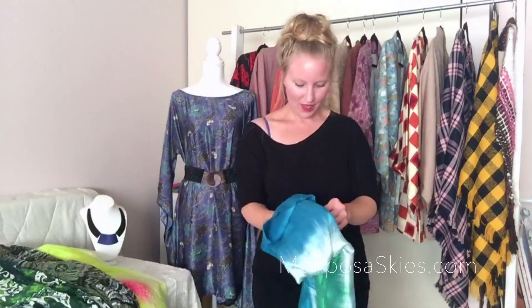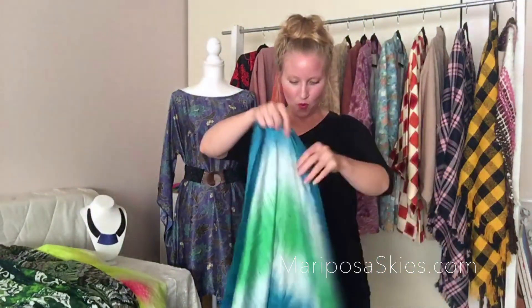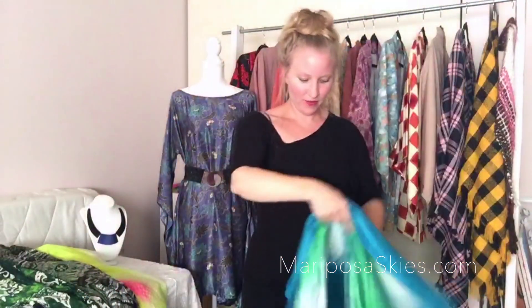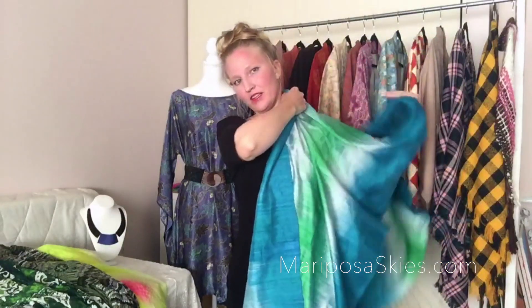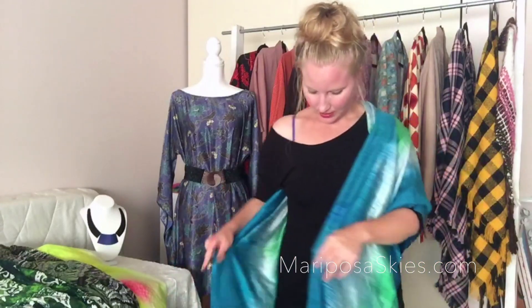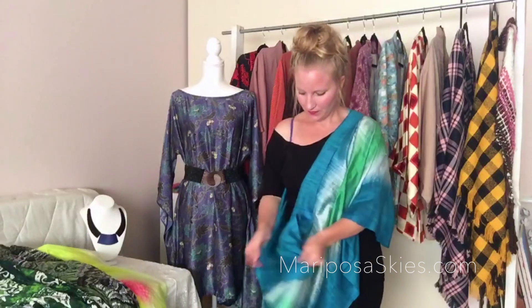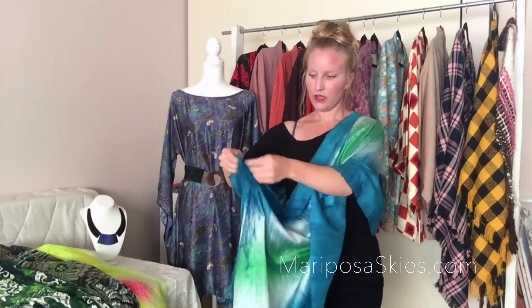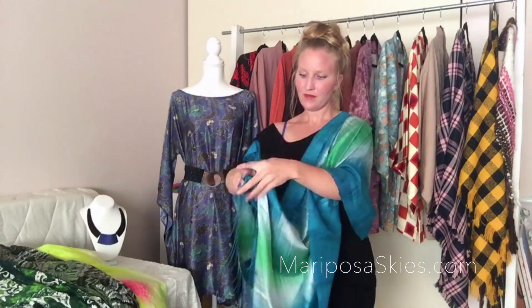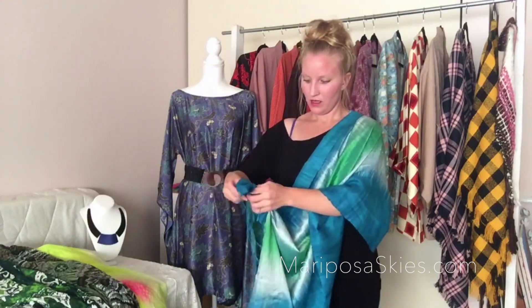The fourth way I like to call my Grecian goddess. This is a fancier scarf — it's from Thailand, it's a silk scarf, and it's definitely going to give you a fancier look. What you'll do is adjust it so the two ends are even towards your hip, then take the points of those two ends and tie them in a knot — little or big, however you'd like.